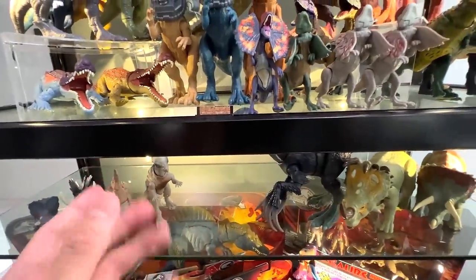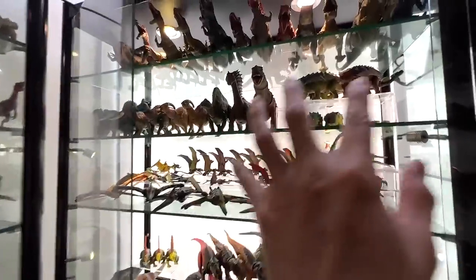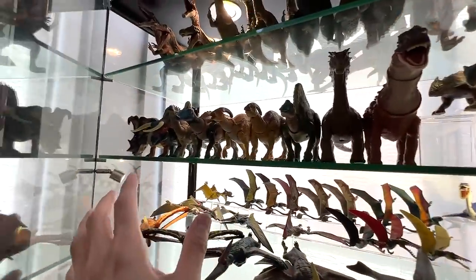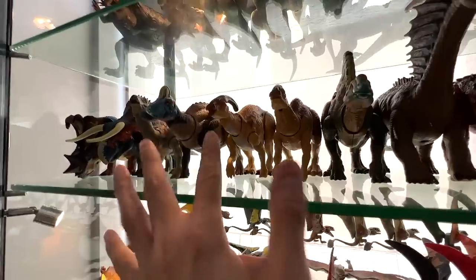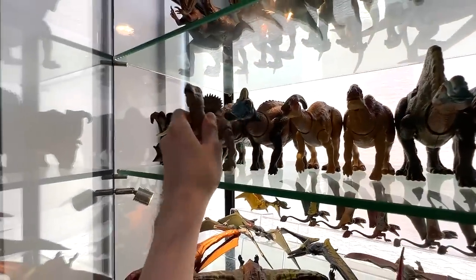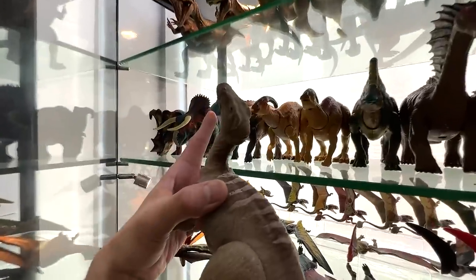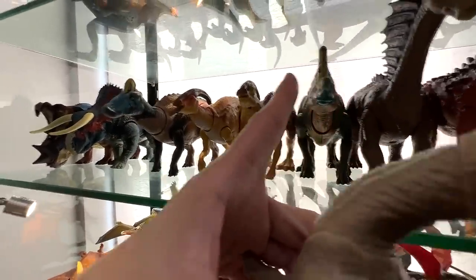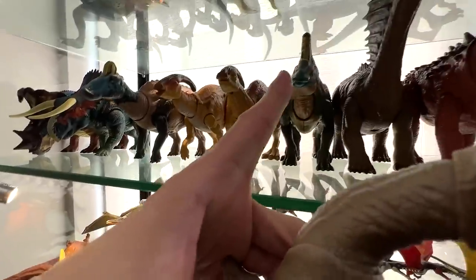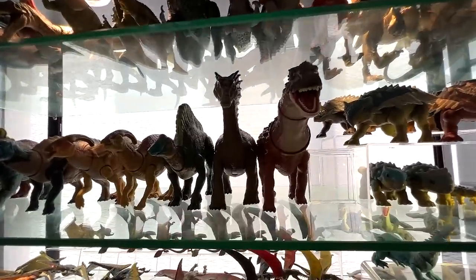Next we are at the herbivores section dedicated to duck-billed dinosaurs. The Iguanodon is actually a new addition. Let's pick up all the different duck-billed dinosaurs for comparison — we have the Edmontosaurus, Parasaurolophus, and Ouranosaurus. Let's take all of them down as well as these two long-necked dinosaurs.